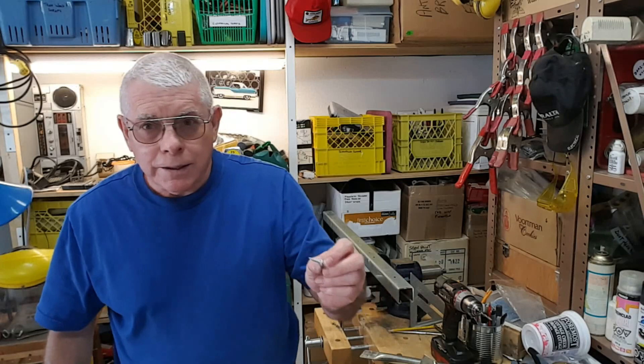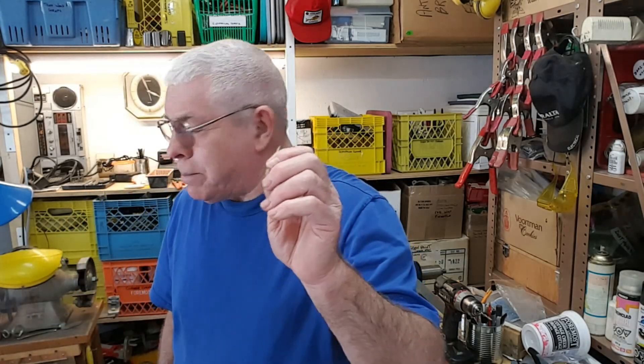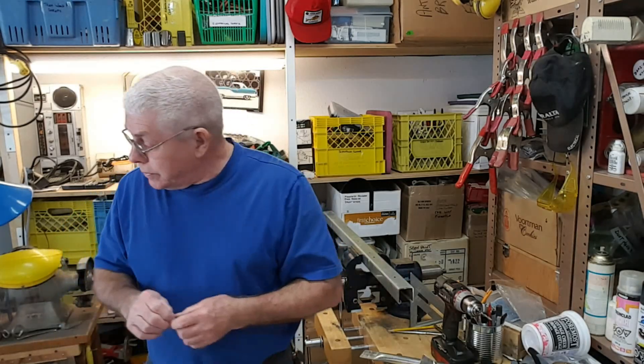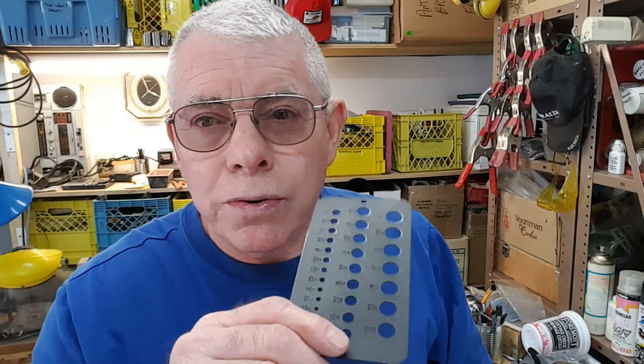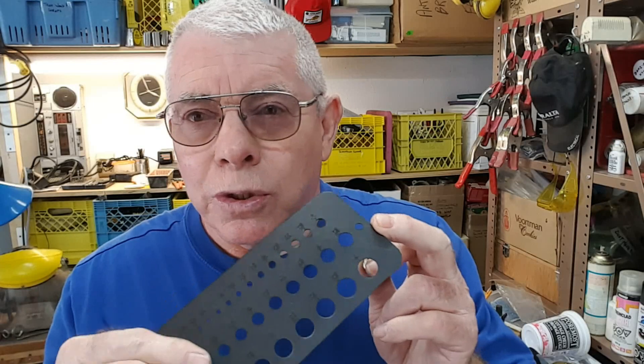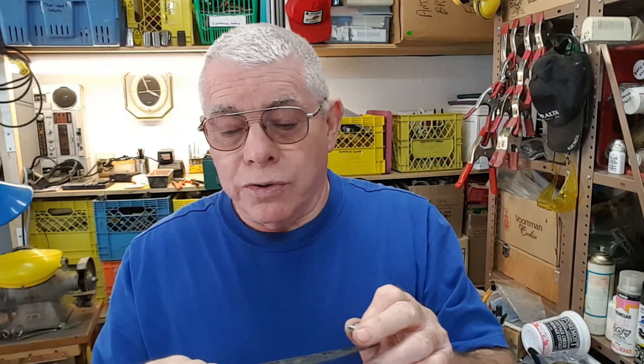We have to put this tapping screw into this heavy metal without snapping it off, so I need a very accurate hole. Here's a little gauge — if you don't have one, this was actually made out of plastic, though I have a steel one as well. If you don't have a drill gauge, it gives you all your sizes.